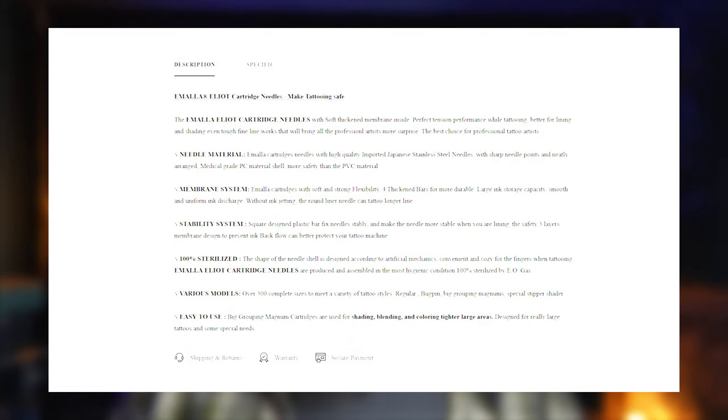Now for the needle configurations — I know what you're thinking: is this guy about to reel off every single needle configuration? I kind of did, but the video was way too long. All you need to know is there are quite a few different needle configurations, different gauges, and different tapers — check out the Emala website if you want to know what they are. These are the key features as listed on their website: high quality imported Japanese stainless steel, which is medical grade. The needles come with a membrane system to prevent backflow, a stability system to make the needles more stable when using, and they are 100% sterilized. Emala also boasts over 300 complete sizes.